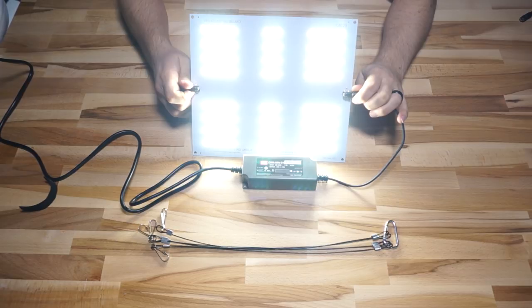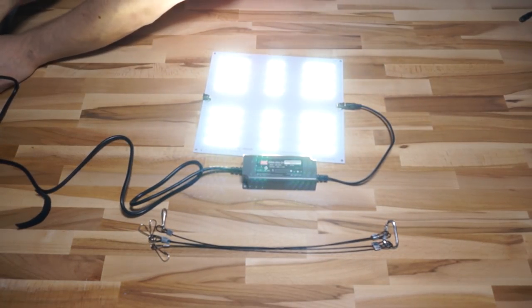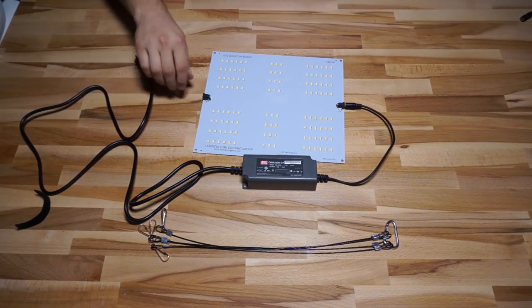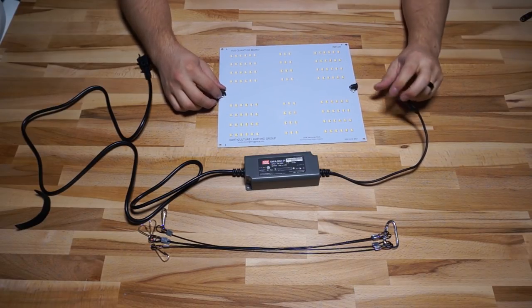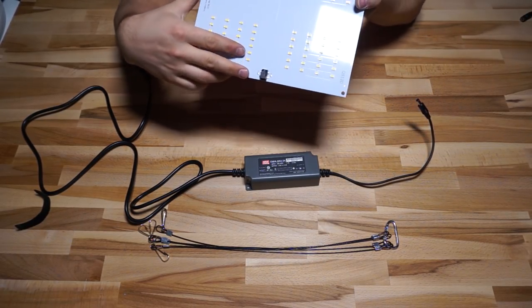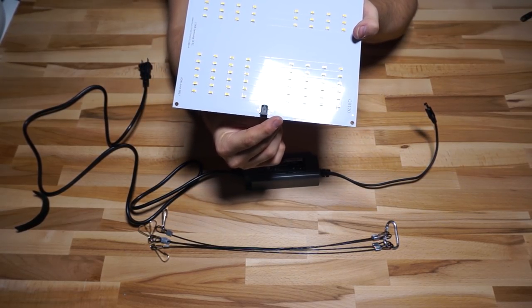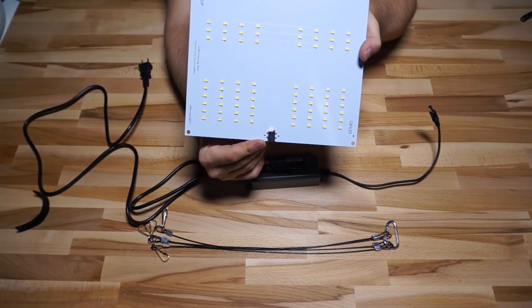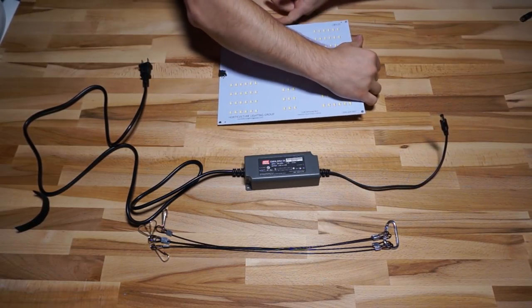The cool thing about these connectors is that you can go in on one side and come out on the other — they're paralleled together inside the board. This allows you to daisy chain boards just with more of these little DC cables. And if you don't want to do that or you have a different driver, there are also solder pads on either side of the connector marked plus and minus, so you can solder two little chunks of wire to it and treat it just like any other board.